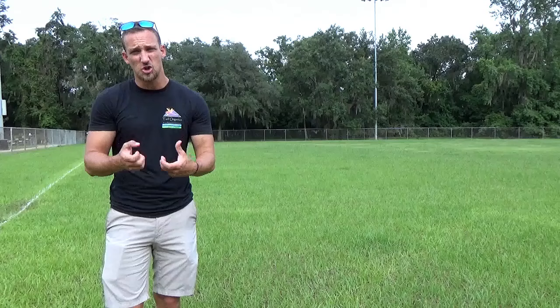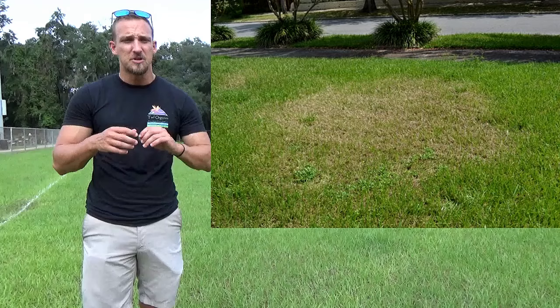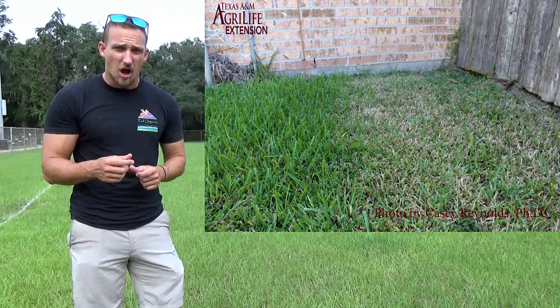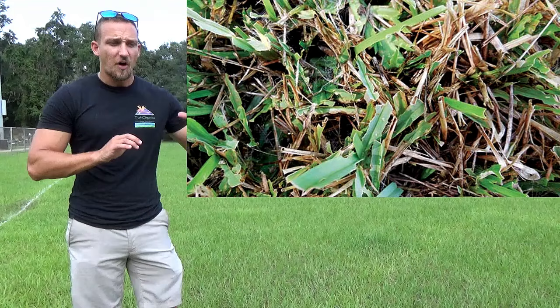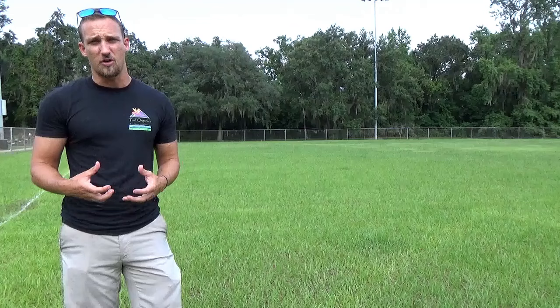What you're going to see are larger areas that look scalped — almost like a mower or weed eater got them — not growing and very brown. As you get close, look at the leaf blades. If the blades are chewed up, like you see here, that's definitely a sign of sod webworms. From afar it just looks brown, but up close you'll notice chew marks all over the grass blade.